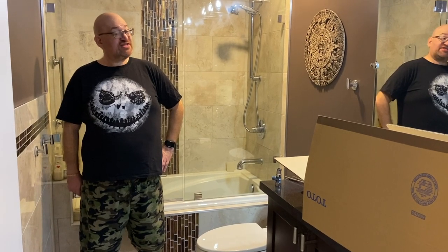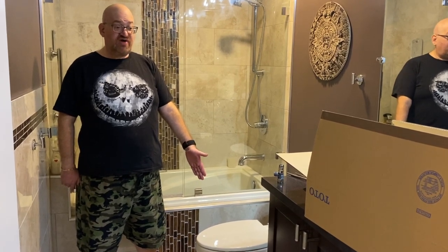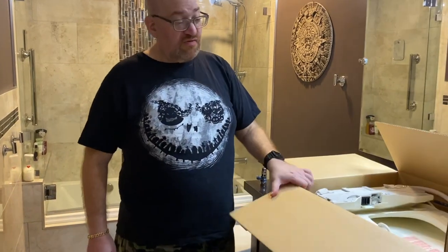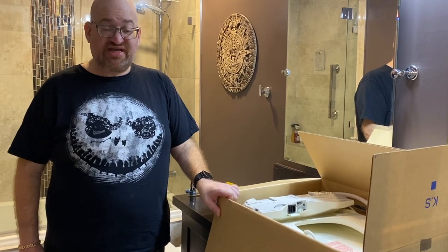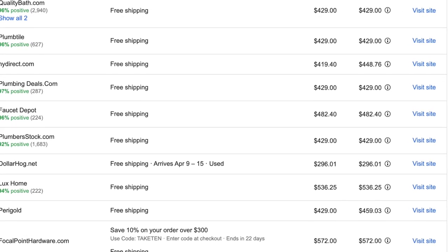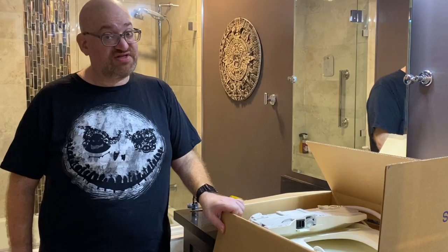We're in our guest bathroom, which has a toilet that doesn't currently have a bidet toilet seat on it. So we've gone ahead and bought a bidet toilet seat from our local plumbing supply store. Just make sure when you buy one of these toilet seats, whether it's on the internet or locally, that they're an authorized distributor of the product in the event that you need to get it serviced in the future.